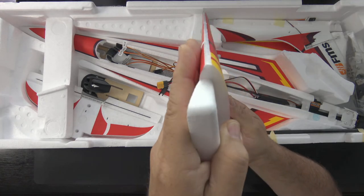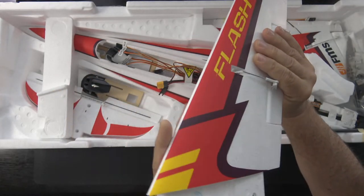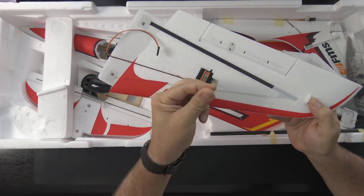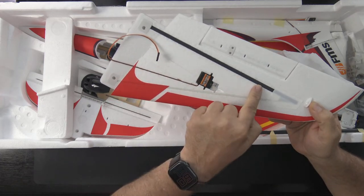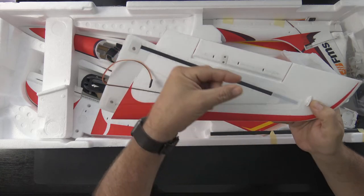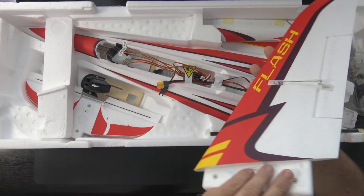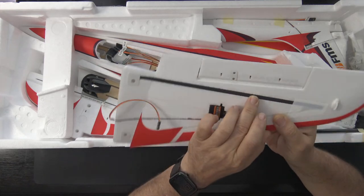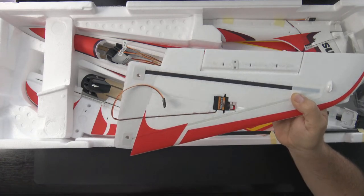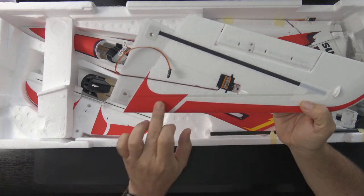Here's the starboard wing. Same deal — I'll look down the leading edge to see that it's straight and not warped. I don't see any problems there. Same mechanics on the bottom with the plastic capture for the horn. There's the fiberglass strap for rigidity. Interestingly it's laid flat — normally I'd want to see that turned 90 degrees because that's where the rigidity comes from on flat bars. Also fiberglass up front, nothing unusual.